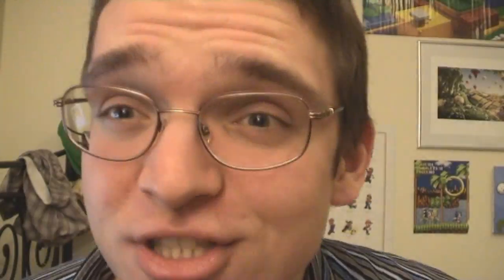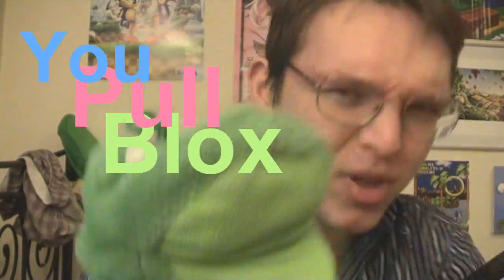It's called Pull Blocks. And guess what you do in this game? Exactly, you pull a lot of blocks. In fact, this game is so cool, I'm going to have to continue this whole review with my cool glasses on.